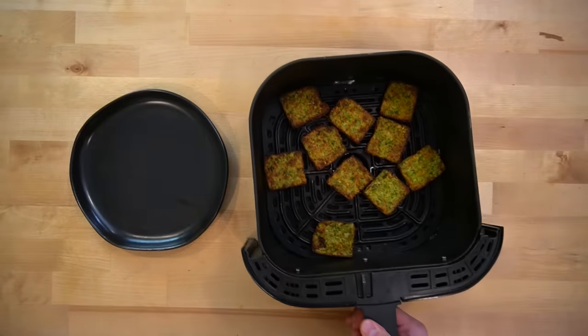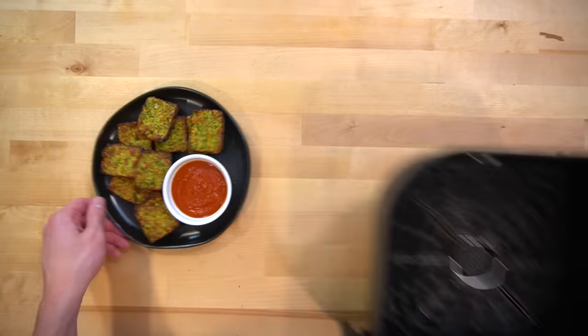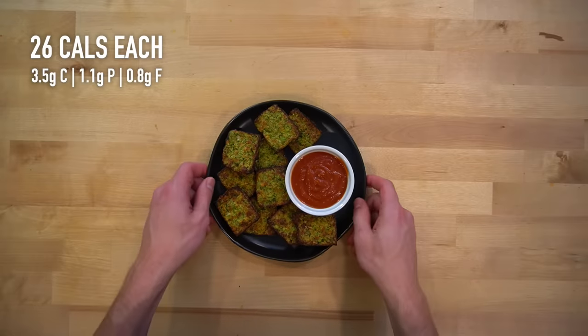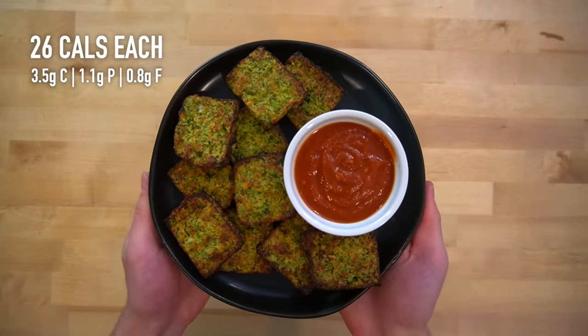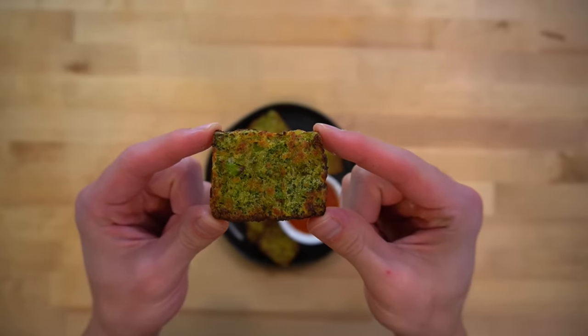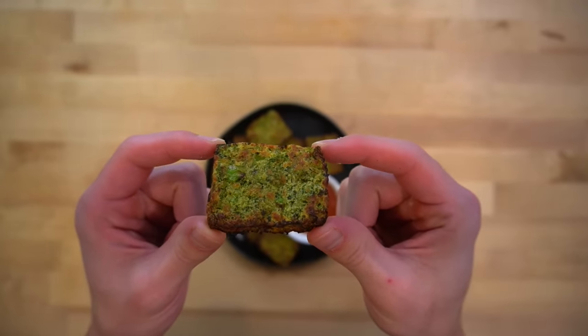Once they have browned and crisped up to your liking, they are ready to eat. I like to serve mine with a bit of marinara sauce to dip them in. Each one of these jalapeno cheddar broccoli bites has about 26 calories not counting the sauce. If you reheat these in any way other than the air fryer, you will likely have trouble getting them to crisp up.